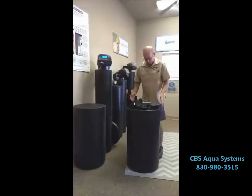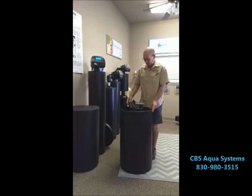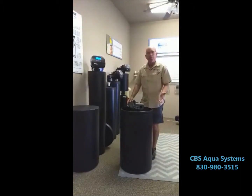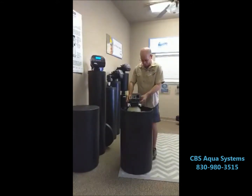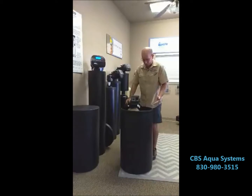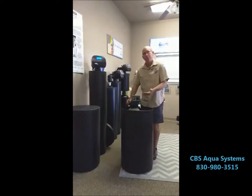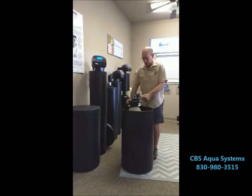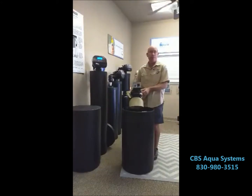Other people will sell you an all-in-one, which is called a cabinet style. There are some problems with it and that's why we don't carry it. There's a control valve mounted inside the salt tank on the mineral tank or resin tank. It makes the control valve sit right over all the salt vapors that come up, so the electronics and a lot of the internal parts will rust before their time or fail.